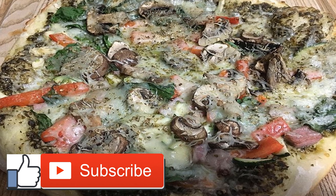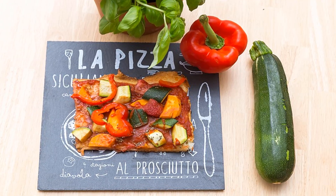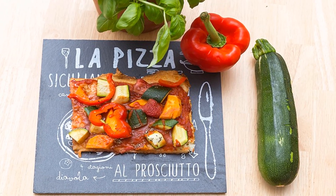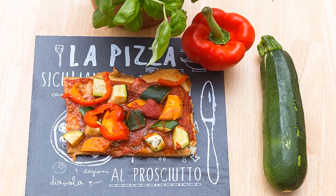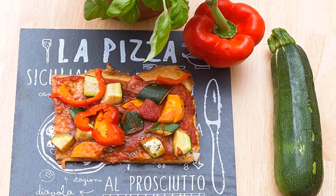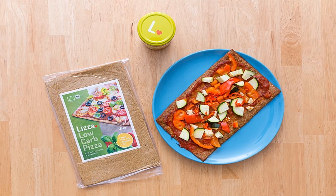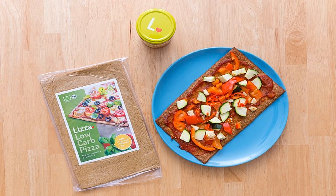If you have other favorite pizza toppings — like lean cooked ground beef, turkey pepperoni, or peppers — add them onto the boats before baking. Bake the zucchini for 15 to 18 minutes. When the zucchini pizza boats are ready, remove from the oven, drizzle with olive oil, and top with fresh basil.